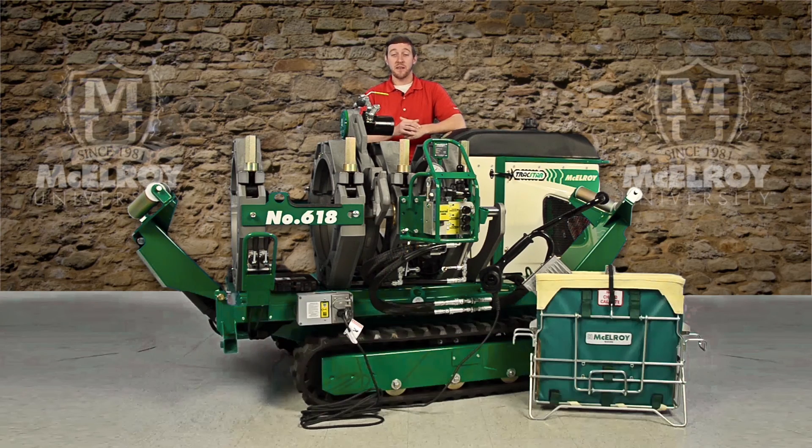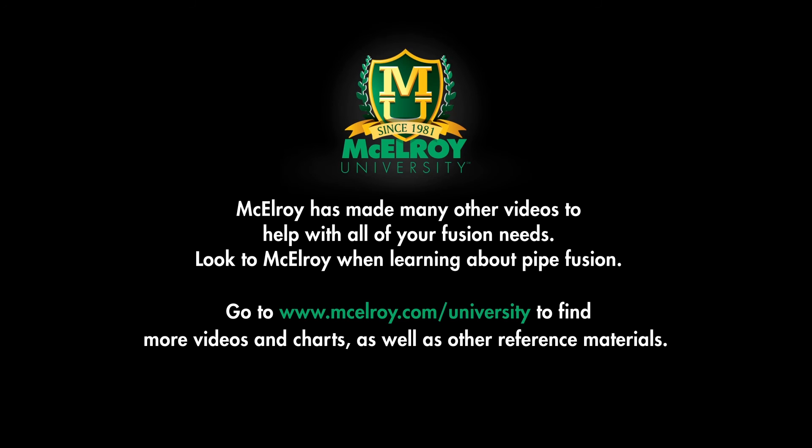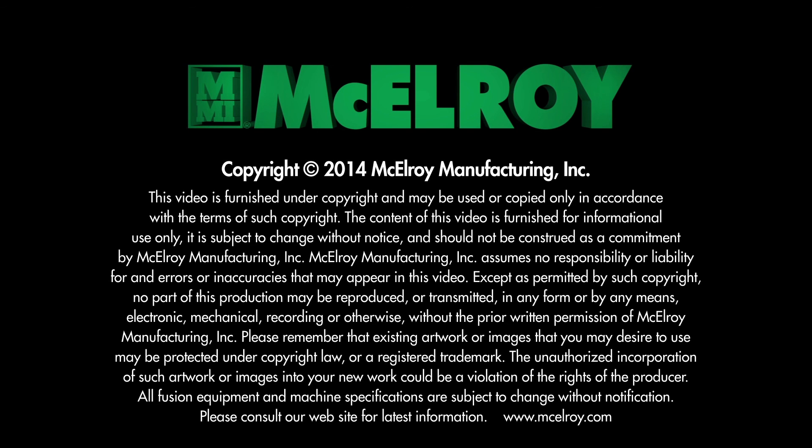I'm Chris Passmore, and thank you for joining me.